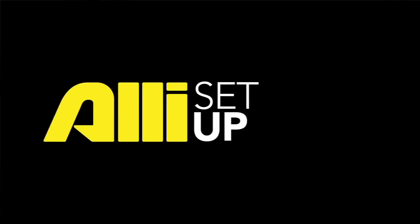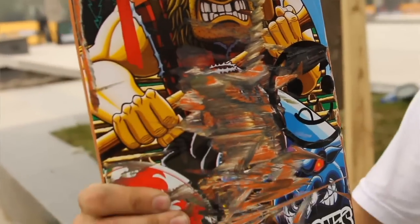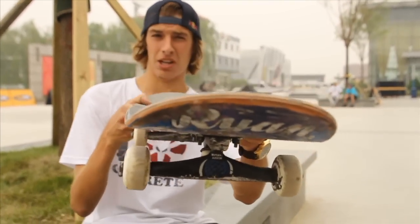This is Ryan DeCenzo and this is my setup right here. Darkstar board. First Pro model Lumberjack. Paul Bunyan and his Babe the Bull Ox. It's an 8.25 with quite a bit of concave.